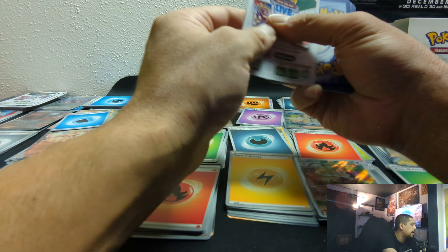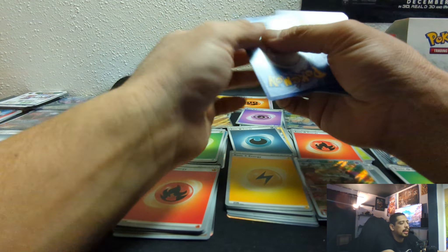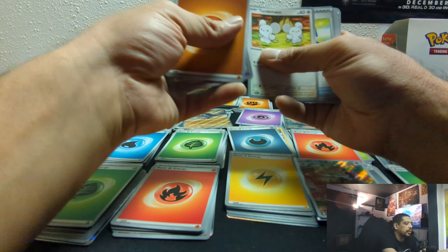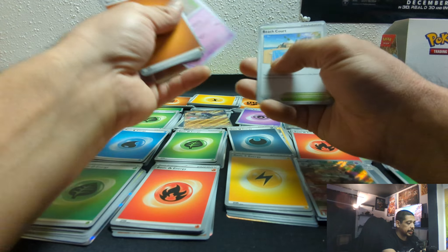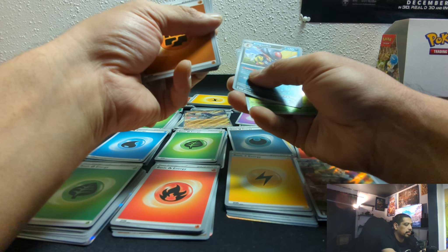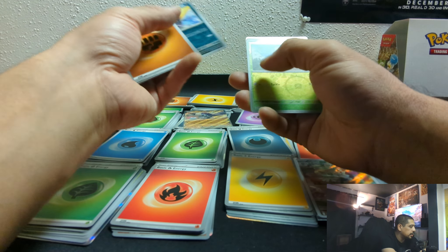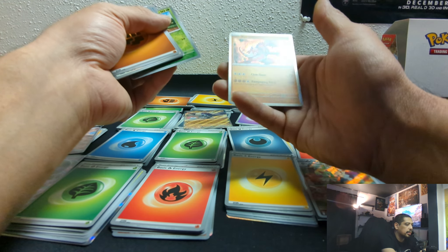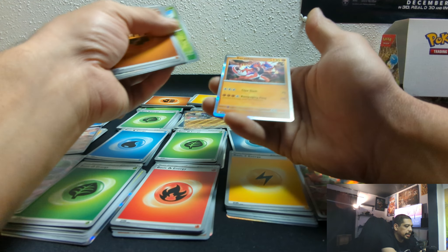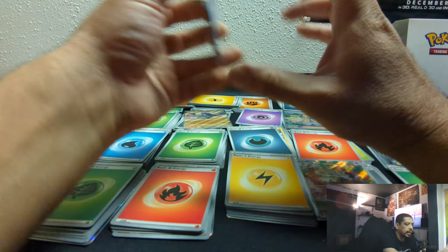We're on our last two packs. I don't know — I'm not the most optimistic, but here we are, towering through. King Gambit reverse foil, Smoller, and a Koraidon — not an EX, just foil. But okay, I'll take it. We are now down to the last pack.